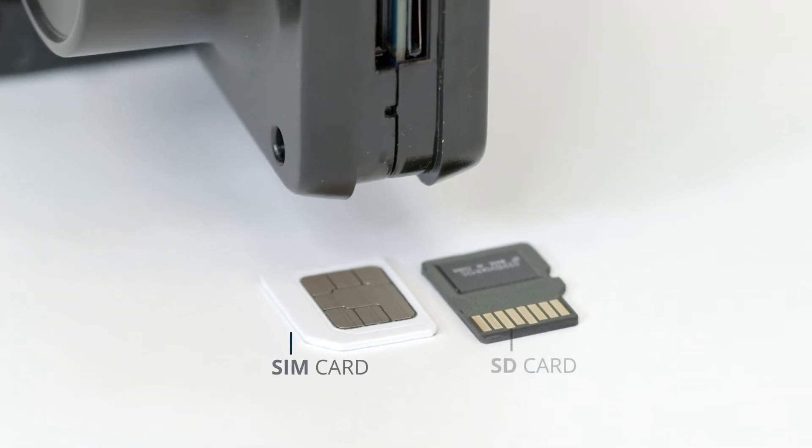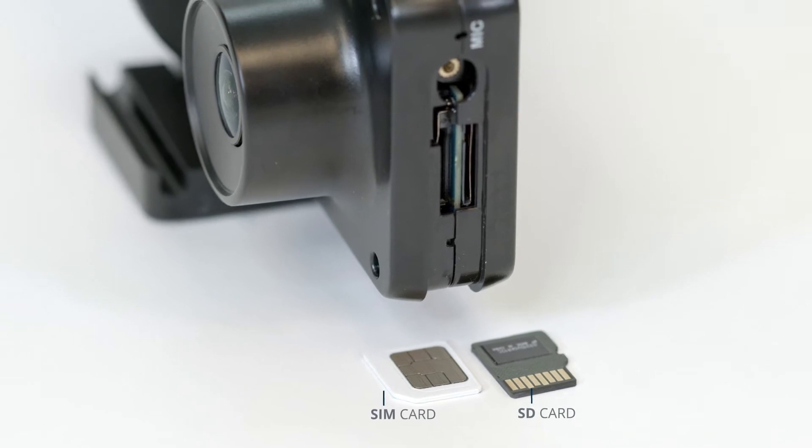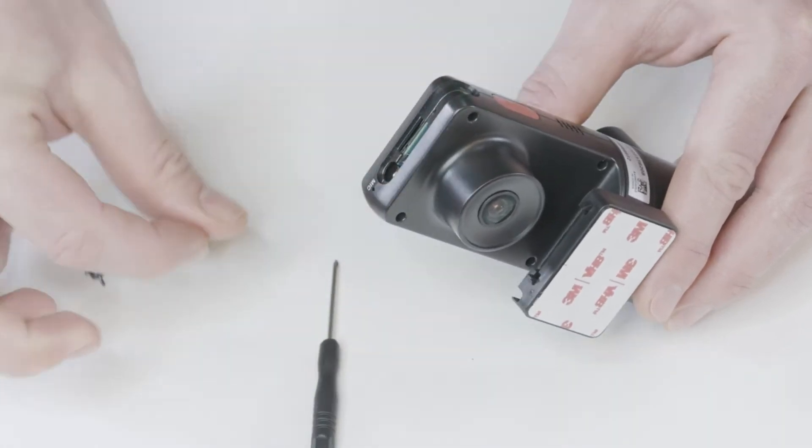The AI-12 dash cam supports both a SIM card and an SD card. The cards are pre-installed. Additionally, it has a tamper-proof cover that you can open with the screwdriver we included.